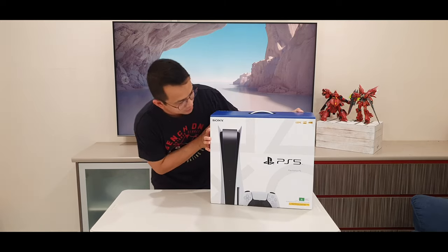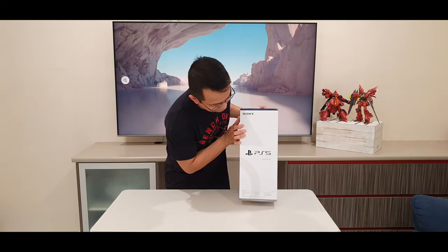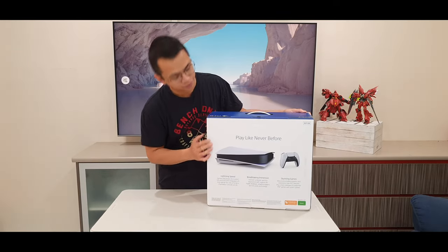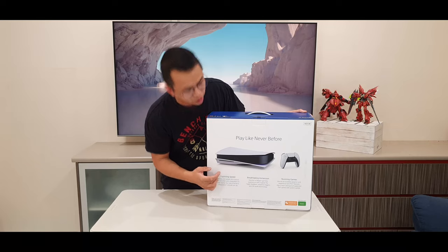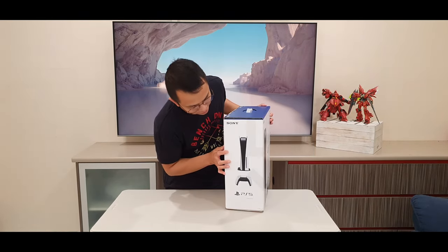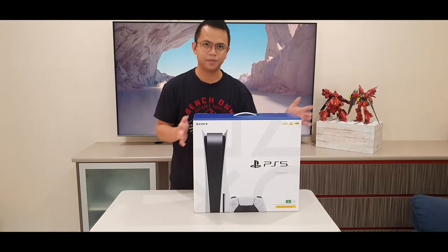So first you have the box. That's what it looks like in the front, on the side, on the back. This is the PlayStation lying on the horizontal axis. That's the side, and we're back here again.